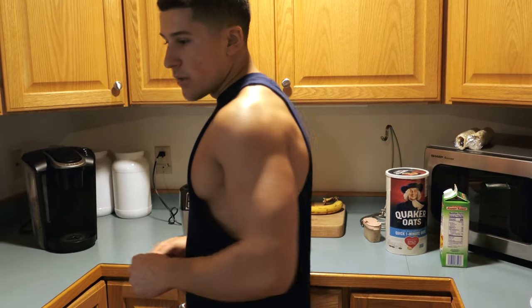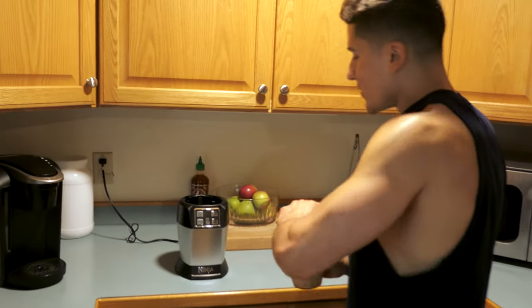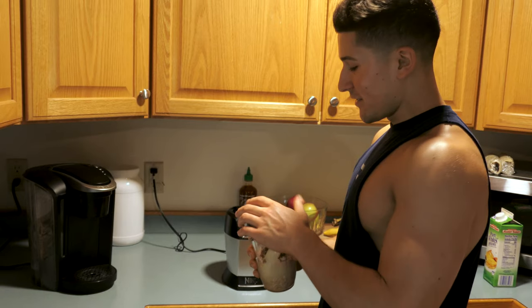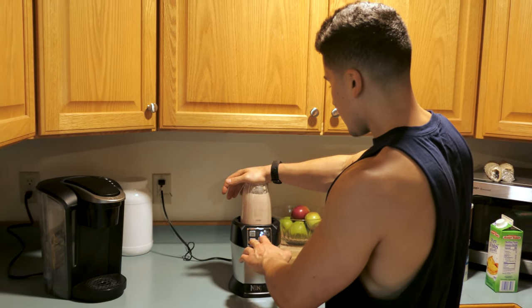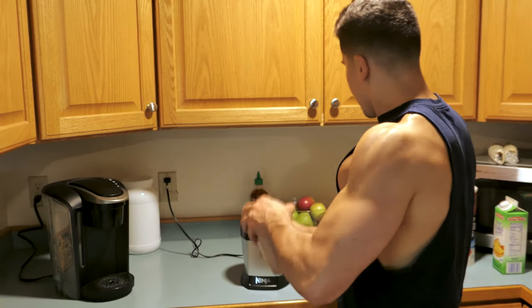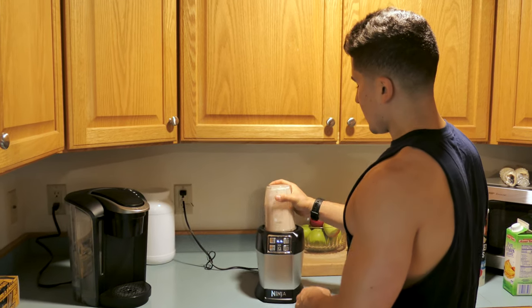Now we grab the blender and blend it up. I got a Ninja — this thing is great. I had a Nutribullet but I broke the seal trying to blend something way too heavy, so this has been doing me well. Just blend those ingredients in. There's your batter.